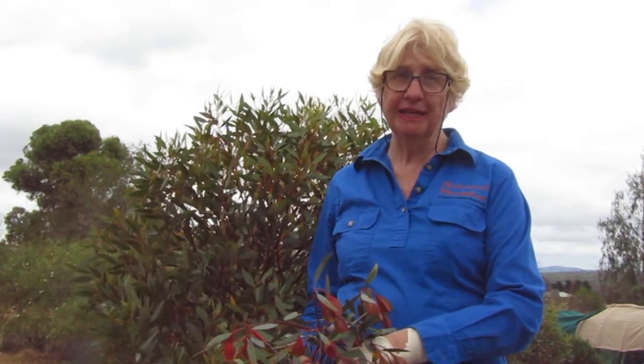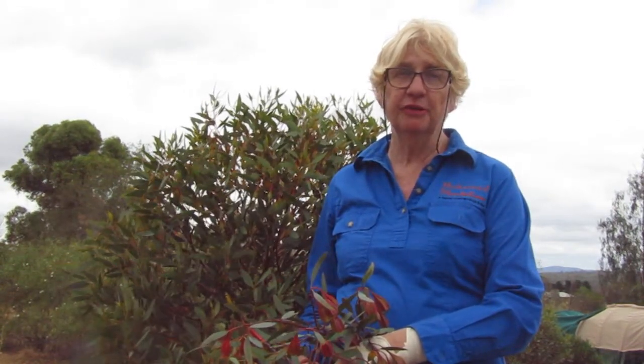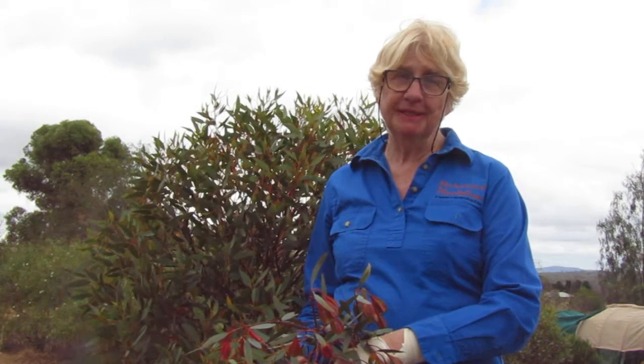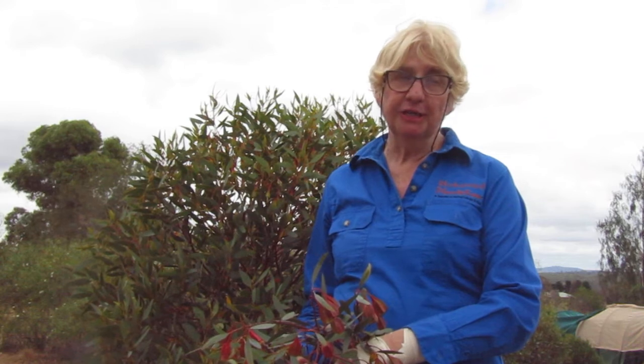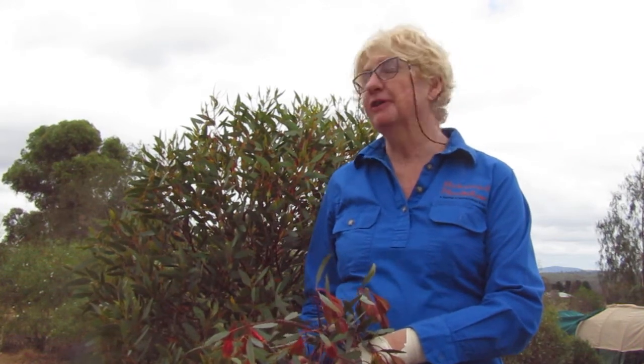Hi, this is Pam coming to you again from Hockstead Plantation with another review on one of our eucalypts. Today I would like to talk to you about one of our favourite eucalypts, the Fuchsia Gum or Forestiana.